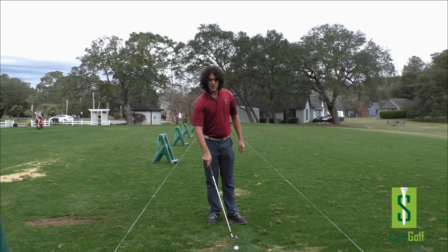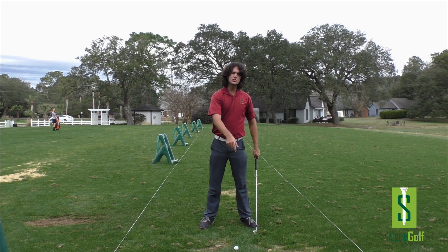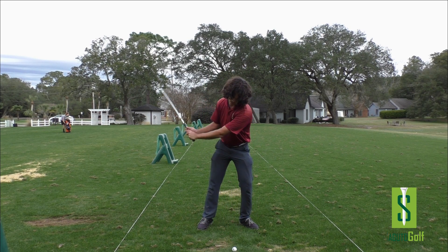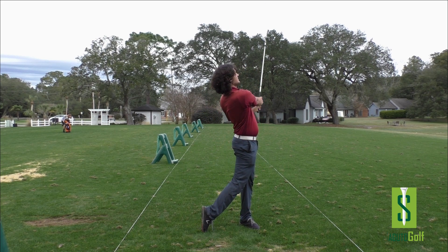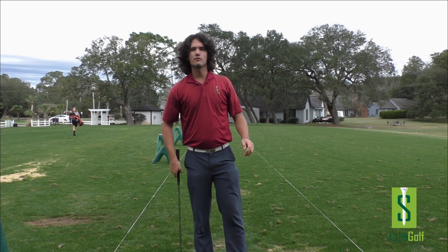Get yourself over the ball stacked, put the weight forward. Check out my other YouTube videos — I'm teaching you how to do it the right way. Hit a beautiful, crispy golf shot, 200 million yards to the target, shot after shot every time.